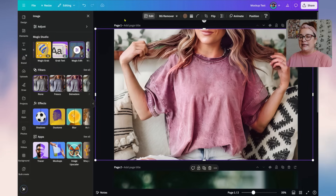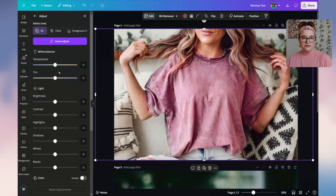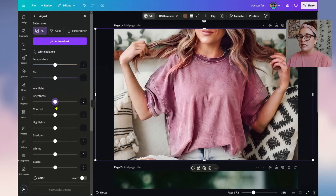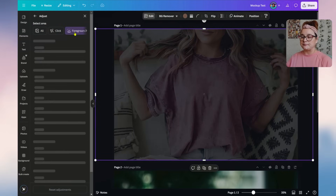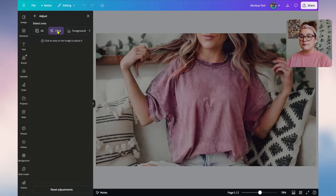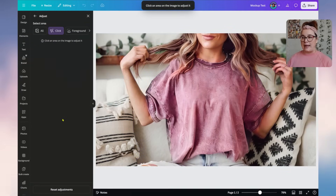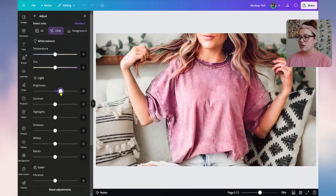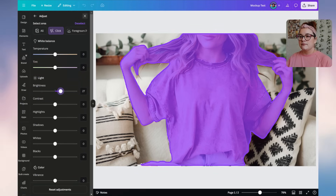Click Edit again and go to Adjustments. You can adjust the entire photo — for example, move the Brightness slider up or down. Or if you like the background but want to focus on the foreground, click 'Foreground' and it will only adjust the foreground. You can also do a Selection — click the same spot as before and adjust only that area, just brightening it up a tad.